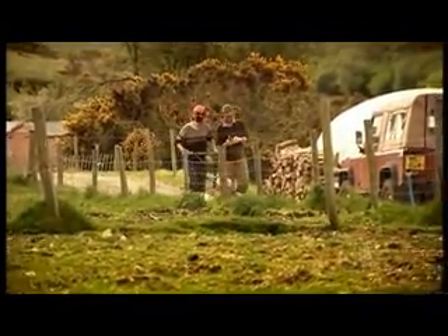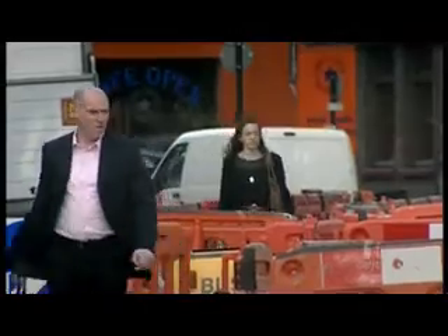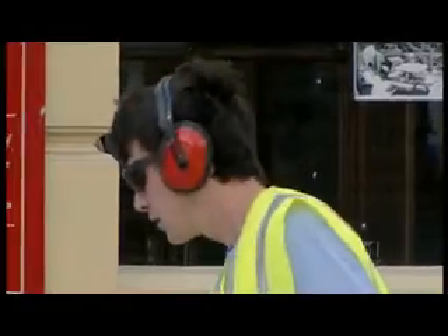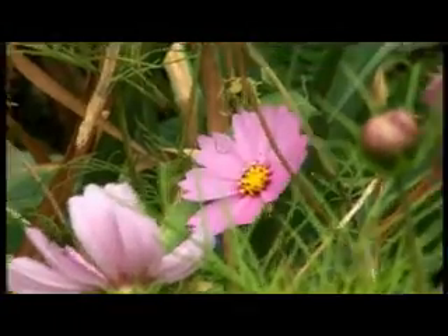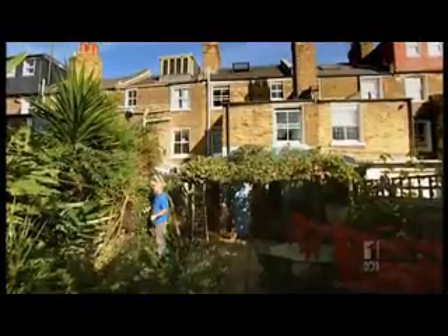Or you can grow your own. We can't all live far from the maddening crowd, but that doesn't mean we can't all have a touch of the good life. Here, in the heart of the urban sprawl, lives a man who's enthralled to one particularly rewarding crop.